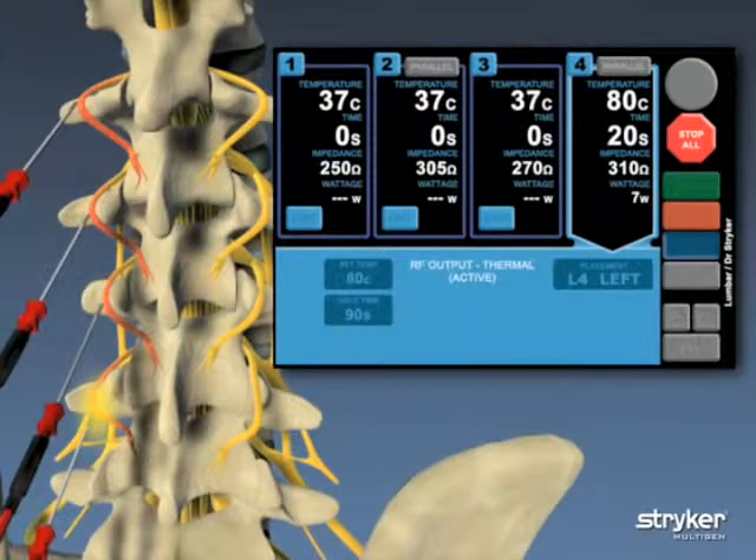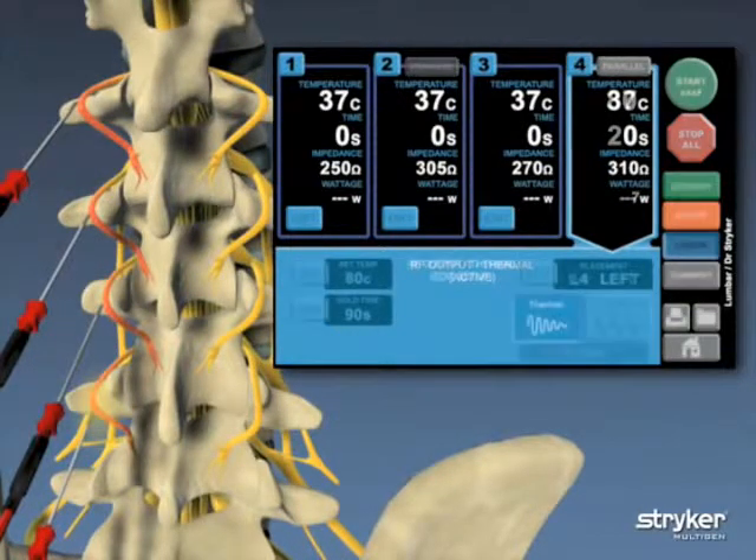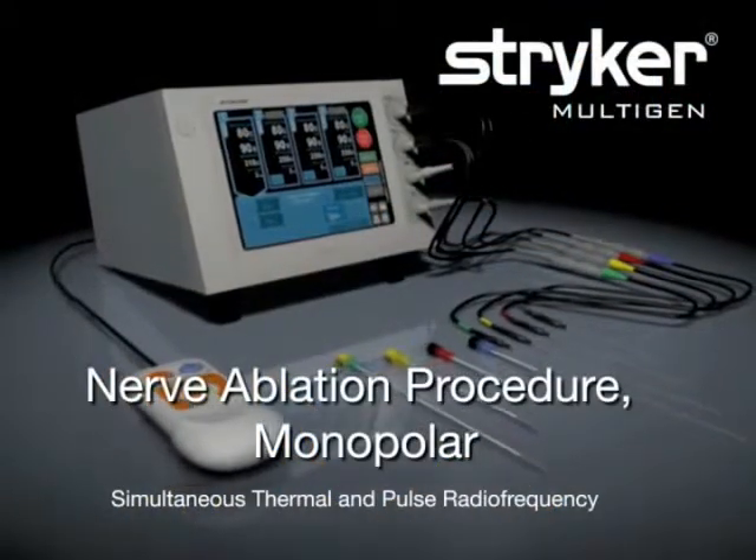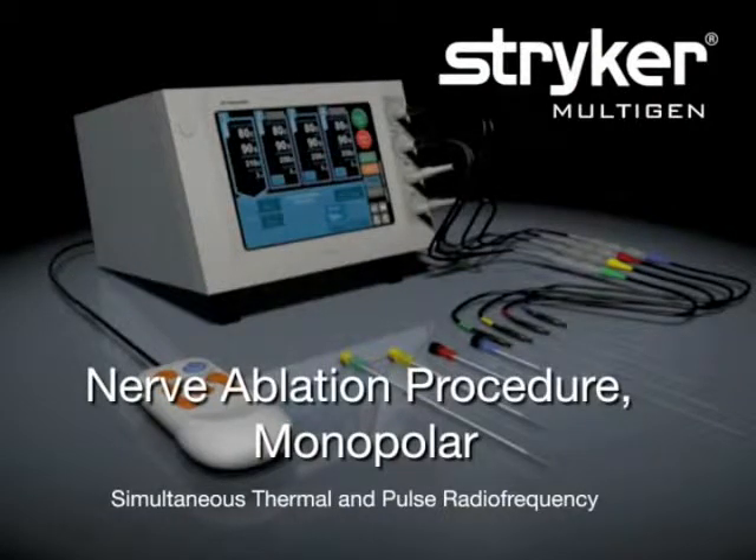After all lesions are complete, the screen goes back to its default settings. In this final demonstration, we'll use simultaneous starts in all four locations while performing pulsed radio frequency through needles one and two and thermal radio frequency through needles three and four.